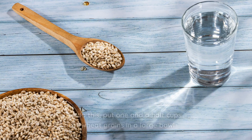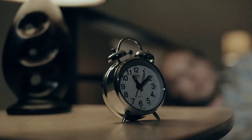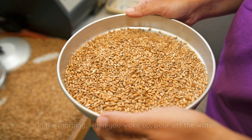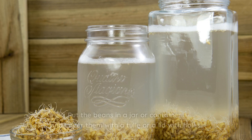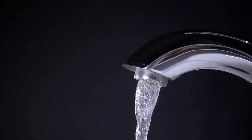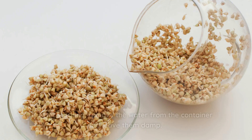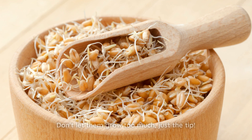The first step is to get the wheat grains to germinate. To do this, put 1½ cups of wheat grains in a large bowl and add water until they're covered. It's best to do this in the evening when you go to bed — let them soak for 8 hours, and don't exceed this time. In the morning, pour off the water and let the grains sit in the dish drainer for 24 hours. Put the grains in a jar or container and cover them with a lid with holes. Keep them hydrated by washing them 2 to 3 times a day. After washing, remove the water and leave them damp. You'll know they're ready when they start to sprout and turn white at the top — don't let them grow too much, just the tip.